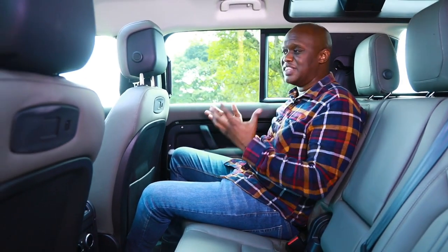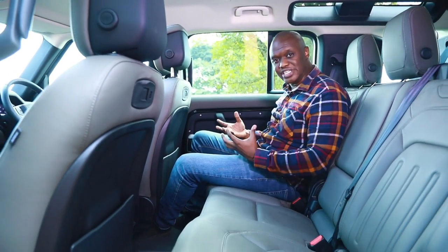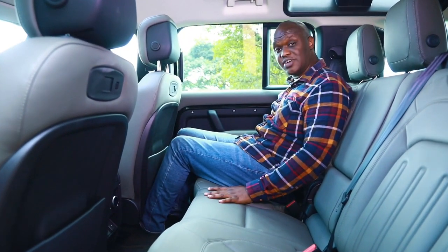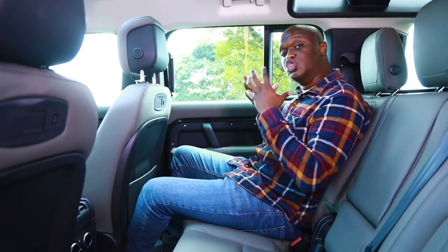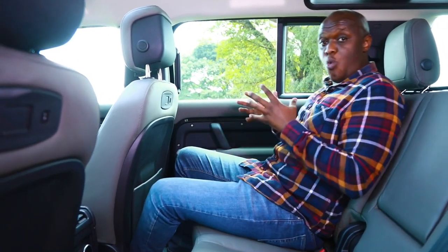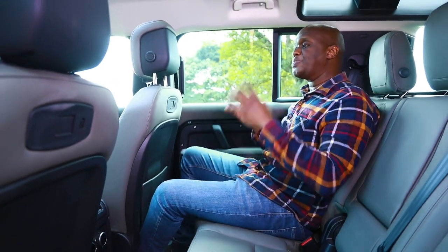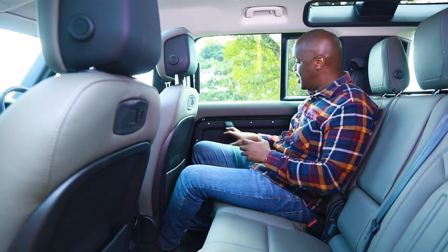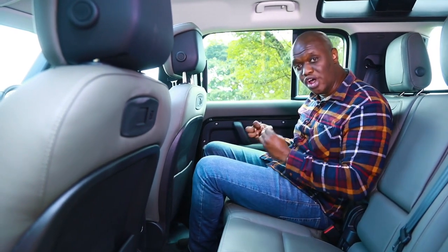Coming around to the back of the Land Rover Defender, I'm going to talk about something you'd never imagine discussing in a Defender — comfort. They've done a really good job with these seats. Just like in the front, you have spectacular leather-covered seats that are incredibly comfortable, not something you'd imagine in a Defender. They've made sure you're comfortable sitting statically or on the move with that incredible air suspension. The utilitarian aesthetic in the front extends all the way to the back with exposed screws and paintwork, reminding you this is a tool for going off-road.